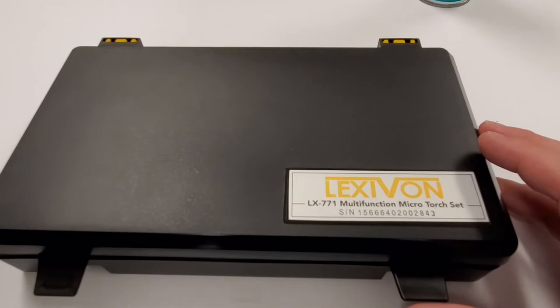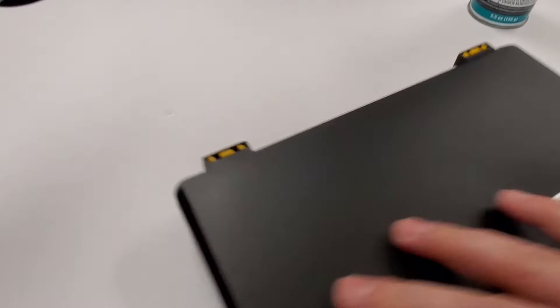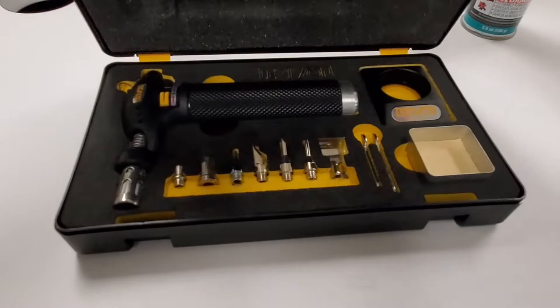Hey everyone, I have a new tool that I want to share with you guys. This is the Lexavon LX771 Multifunction Micro Torch Set, and let me tell you, this is actually quite the complete set.